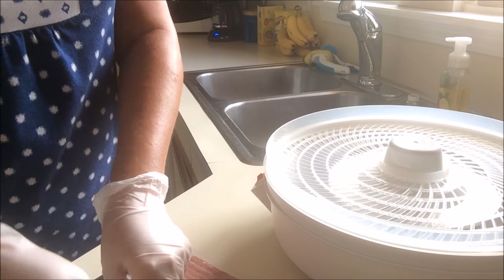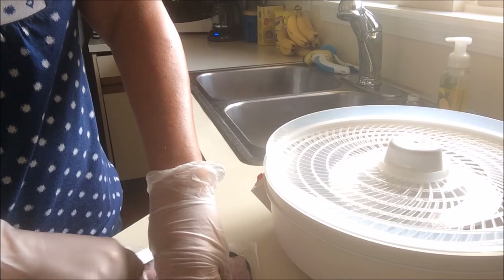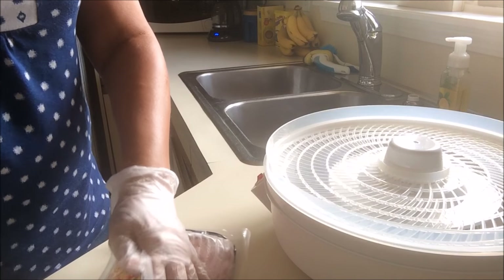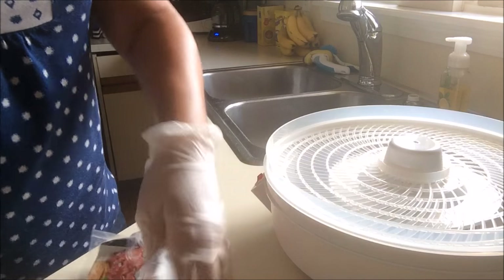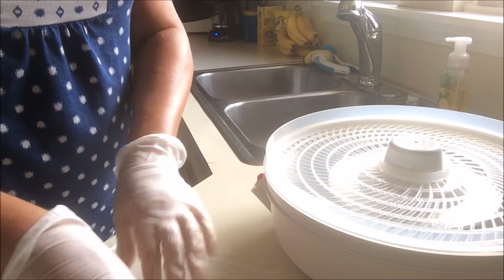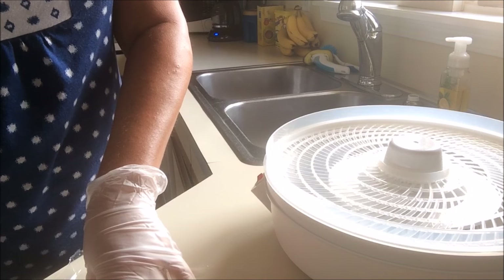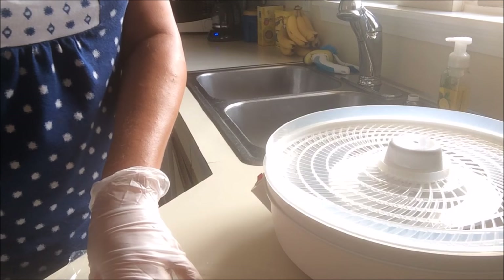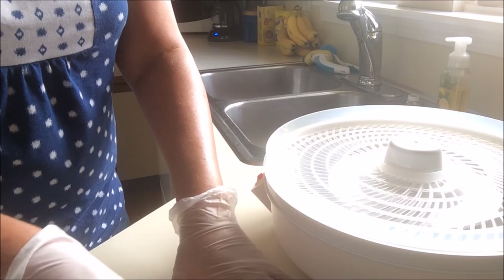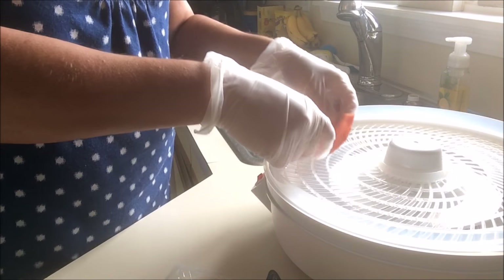My old dehydrator had eight trays and you could make so much on it — I'd have to move the trays around for even heat near the bottom, but I loved that thing. I got that one at a thrift store too. Now, the package says these are 94% fat free and gluten free — cured turkey thighs, chopped and formed. I'm going to cut them in half and start laying them on the trays.